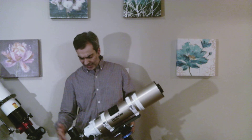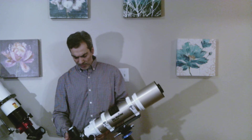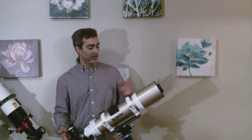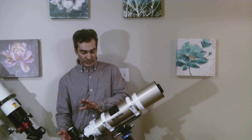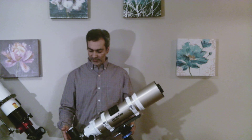Hopefully you guys liked that. So this is a Skywatcher that's probably at least 10 years old, maybe 12 — but you probably couldn't tell. The quality of it is very good. You can use it for astrophotography, visually, or both. Hopefully you enjoyed this video.